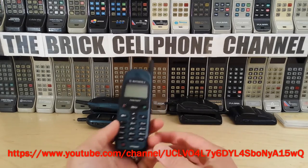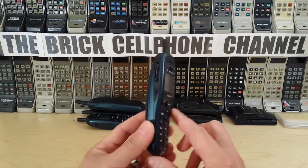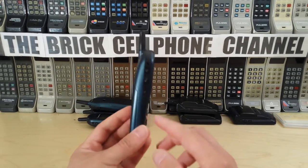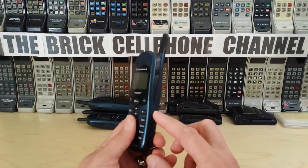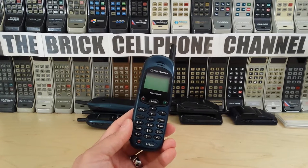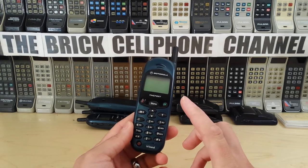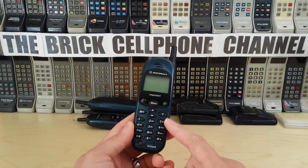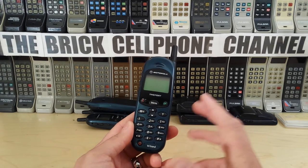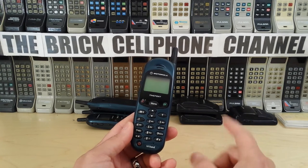Hello everyone, today we're looking at a Motorola Time Port L7089. I don't normally do videos about phones this small, but I've been getting requests to do a video about this particular Time Port. There are different Time Ports that Motorola released back in the day, and as far as I know this was the very first tri-band that Motorola introduced. By tri-band I mean it operated on GSM 900, GSM 1800, and GSM 1900.